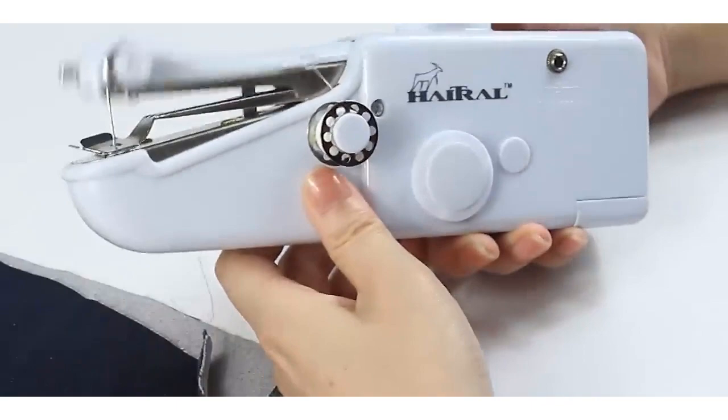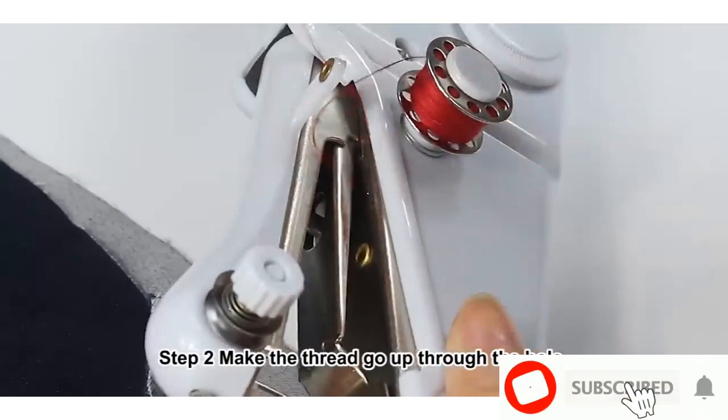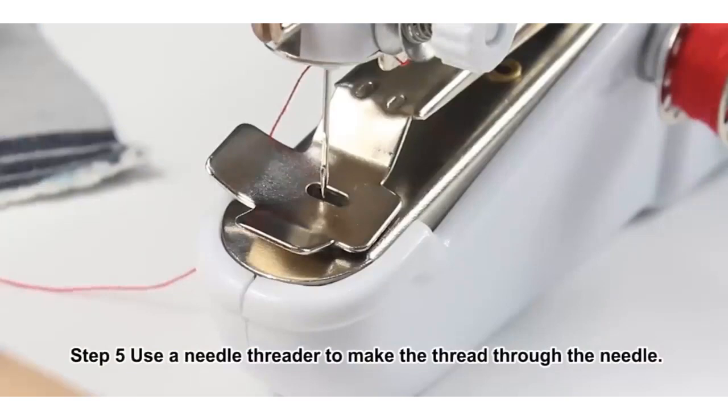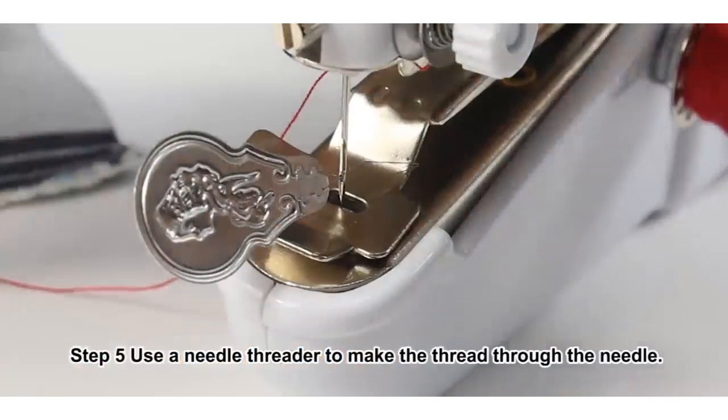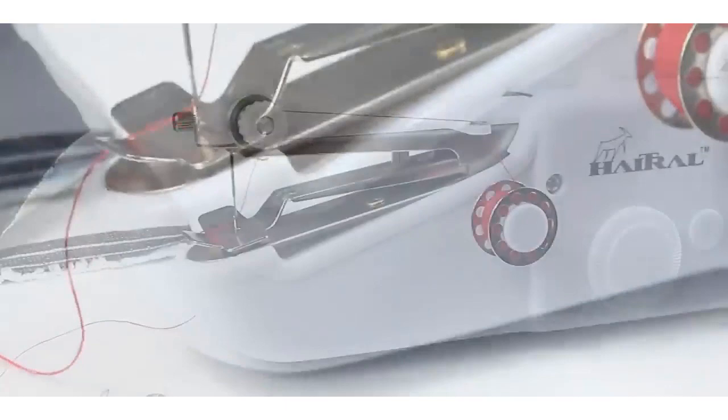Number 1: Singer 01663 Stitch So Quick Portable Mending Machine. Brand: Singer. Material: Metal. Product Dimensions: 2.25D x 9W x 7.5H. Item Weight: 0.86 lbs. Power Source: Battery Powered. Is Electric: Yes. Cordless, handheld portable mending machine. Single thread feed for quick repairs or temporary basting. Works best on lightweight fabrics. Includes threads, bobbins, needles, and thread spindle.